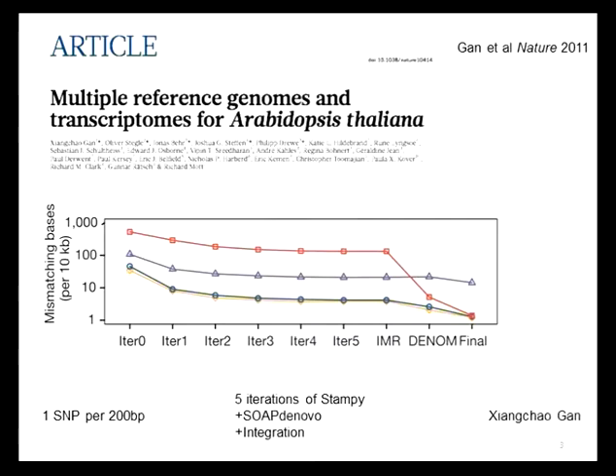We then reassembled all the reads using a de novo assembler. In de novo assembly, you ignore the reference and try to stitch reads together by overlaps. As anyone who's done this will know, you end up with very small contiguous regions, but this is a very good way of getting parts of the genome which have diverged too much from the reference, or where they are completely novel sequence. You then stitch together the de novo assembled pieces with the iterated references.